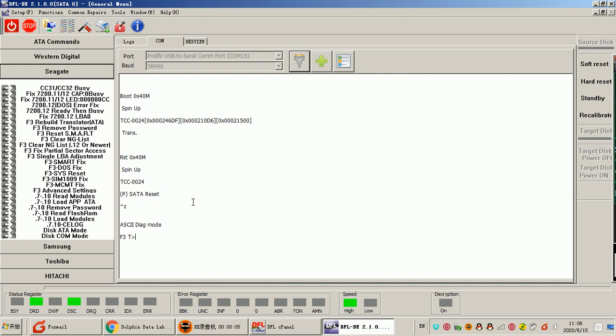Hello everyone. This is DORFAN Datalab technical support team and this video will teach users how to fix the common firmware of the Seagate hard drives. This is the DFL DDP data recovery program — the latest software — and with it users can fix not only new Seagate hard drives but also old Seagate hard drives to fix this kind of firmware failures.